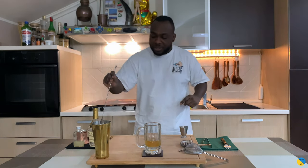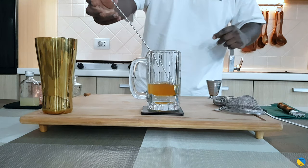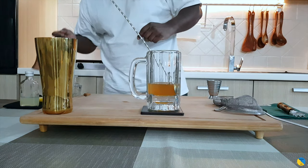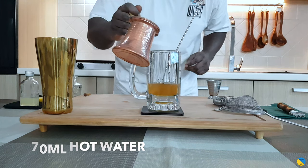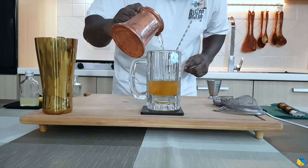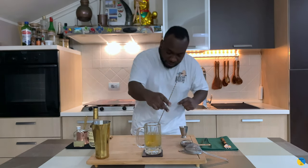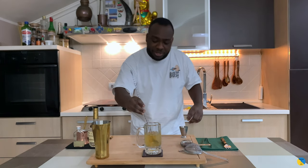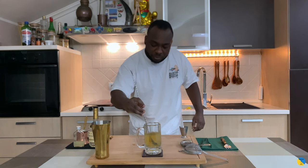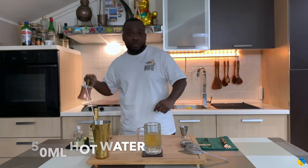I'm gonna give it a little mix, and we're gonna put around 70 ml of hot water and mix it. The temperature of the water has to be around 80 degrees.